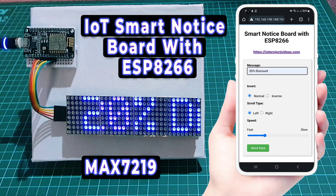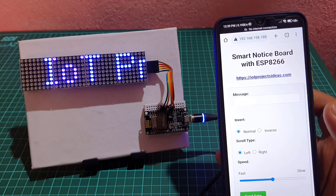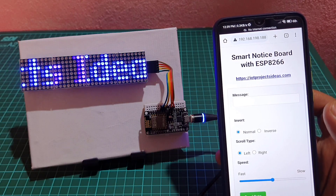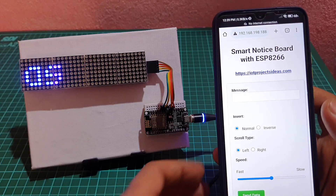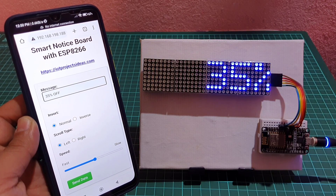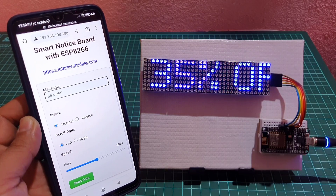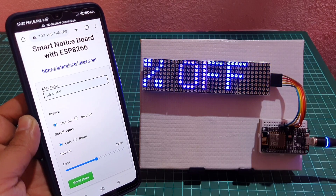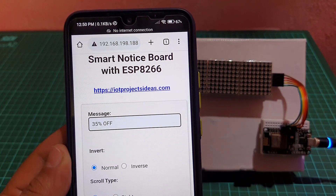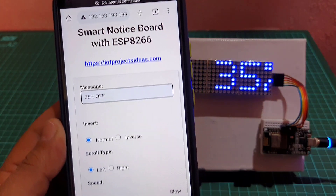Hi everyone. Welcome to i2projects iDash. In today's video, we are going to learn how to make a smart notice board using an ESP8266 microcontroller and a dot matrix LED display. We will be using the ESP8266 Wi-Fi module to connect to the internet and the dot matrix LED display to display our messages.